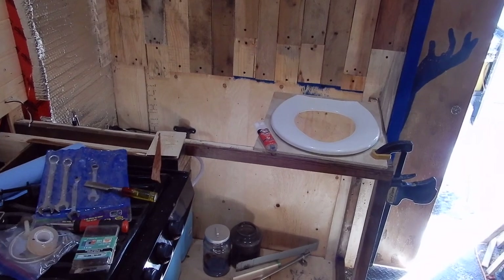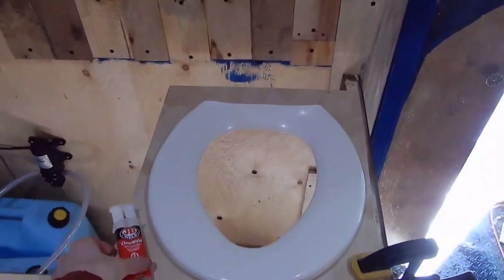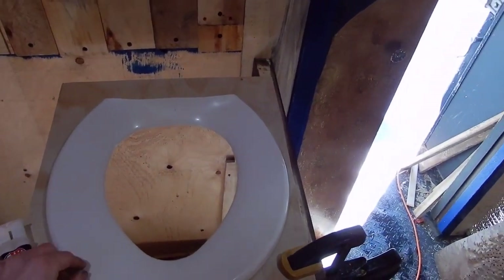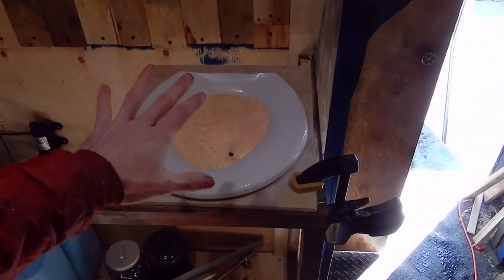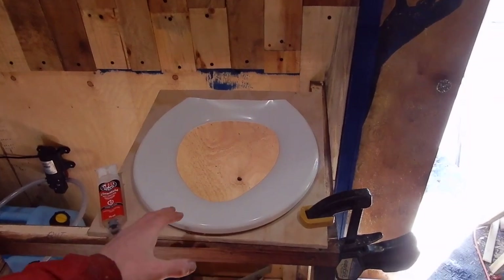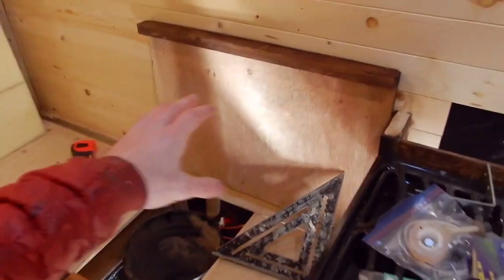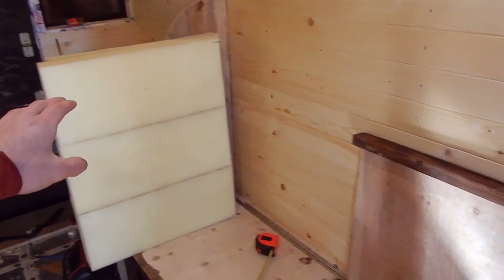Don't worry, this isn't my new sink. I'm just epoxying the toilet seat here with this clear weld stuff I had left over from making the penny hearth. Once that sets — it's like a five minute thing — this should be more or less solid. This will not have a lot of strain on it, so it shouldn't be too much of a problem if it's not the best bond. After that, I'm going to redo the hinge system so it will work with the cushion still on it.